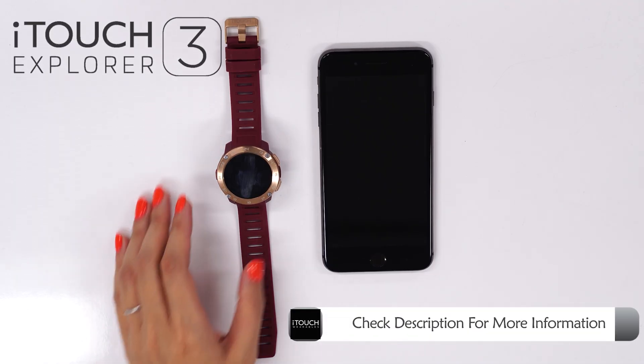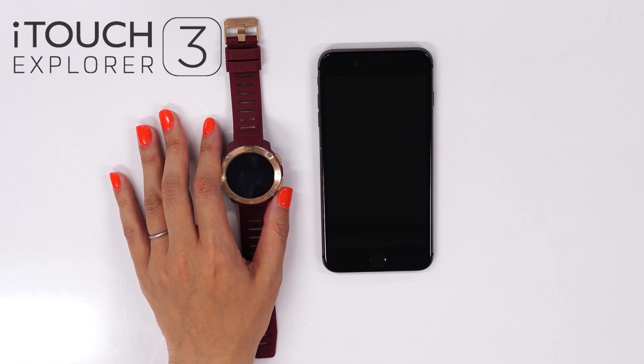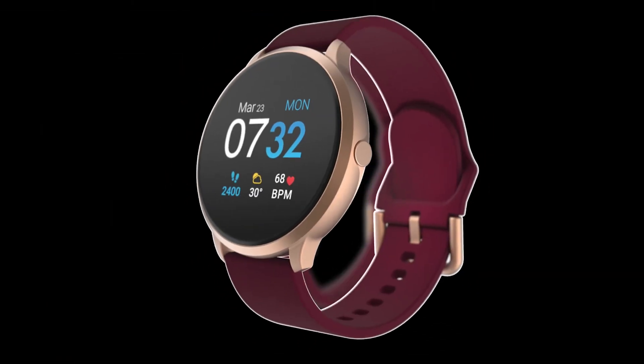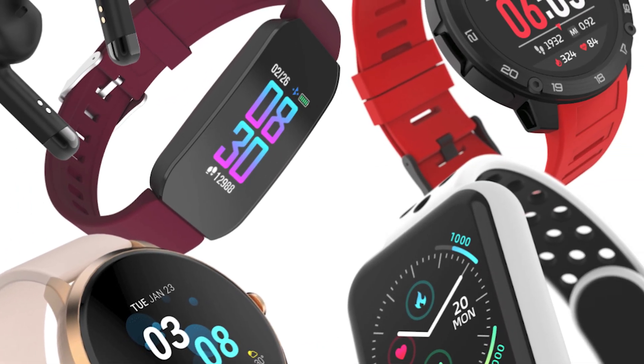To show you the proper way to connect today, we will be using our brand new iTouch Explorer 3 smartwatch. This connection method will also work for the iTouch Air 3, the iTouch Sport 3, and all other iTouch wearable smartwatches and fitness trackers.